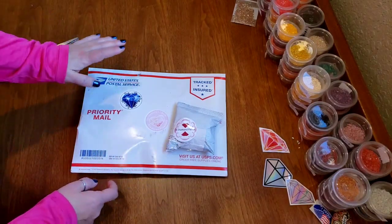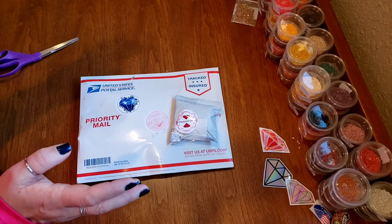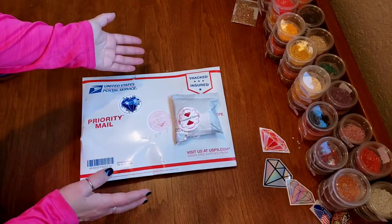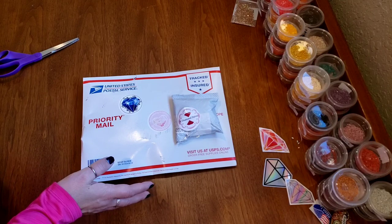Hi everybody, it's Kim from KDiamondPaints and welcome back to my Spreading a Little Love Diamond Painting event. We have a couple of things today I'm so excited about, and today is $10 Tuesday.